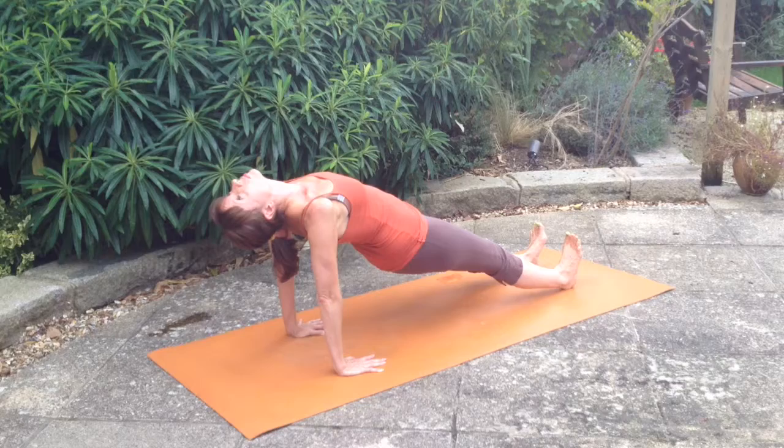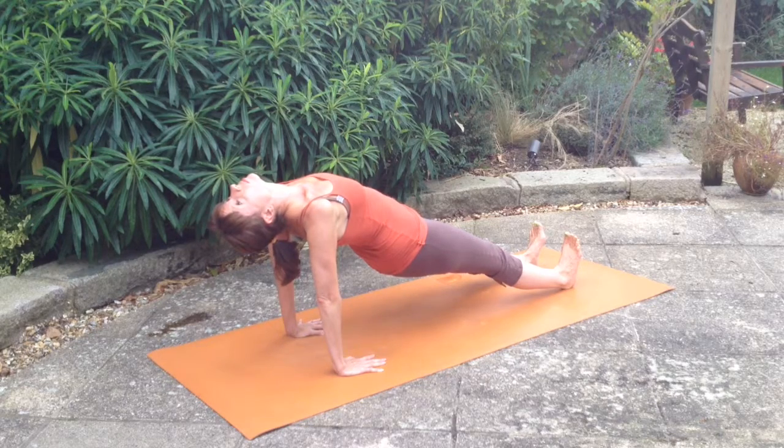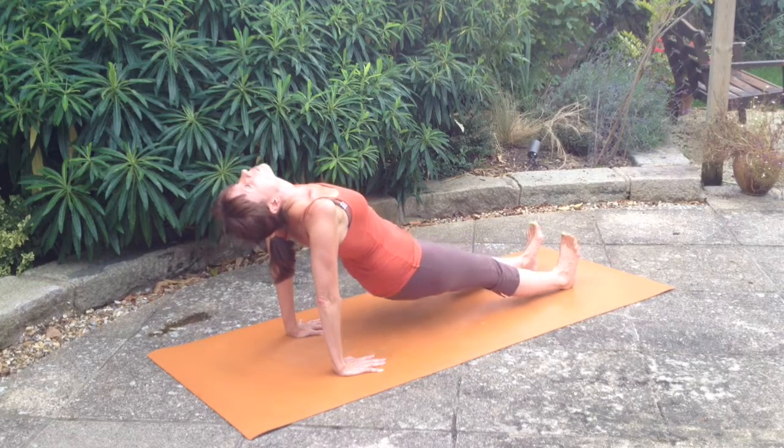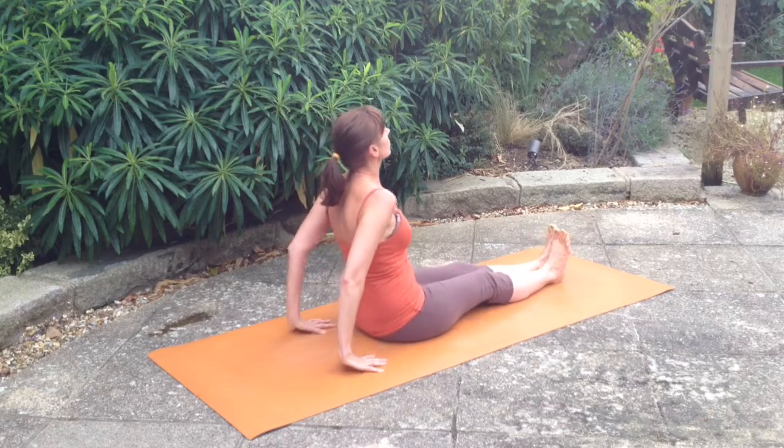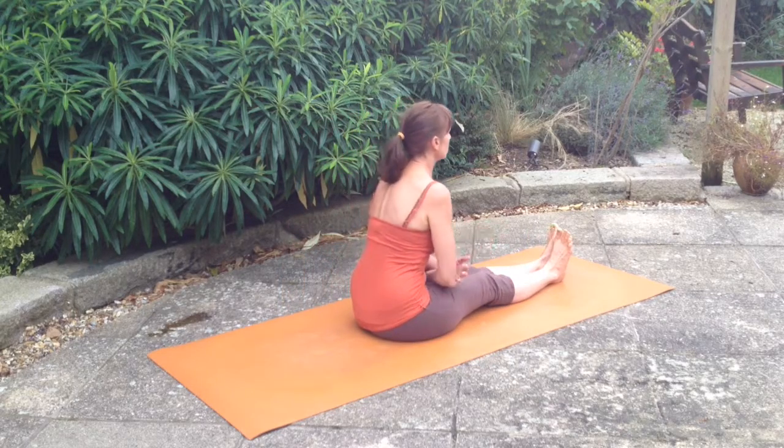Take some time in front plank, digging the heels in, draw the belly muscles in and engage your pelvic floor. I'm a big fan of engaging Mula Bandha, the pelvic floor — that helps to take care of your spine. Breathe nice and long and deep and try not to hold your breath in this posture.